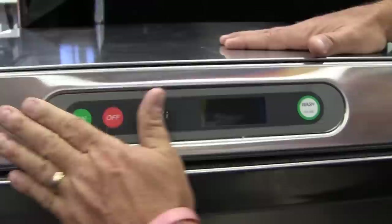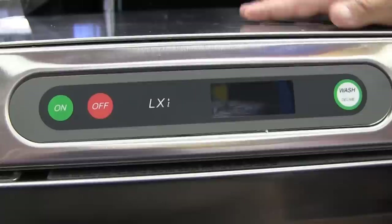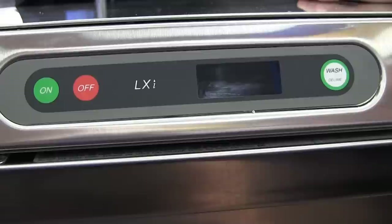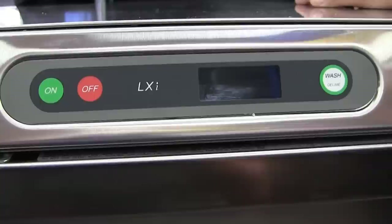The controls are very simple. There are no exterior buttons to get dirty or to have moisture impede. There is a digital readout that tells you your wash and rinse temperature and what cycle the machine is in. There is a simple on/off button — you come in in the morning, shut the machine, hit on, and the machine automatically fills. When it's full, the heaters automatically come on, so it's really one button in use.